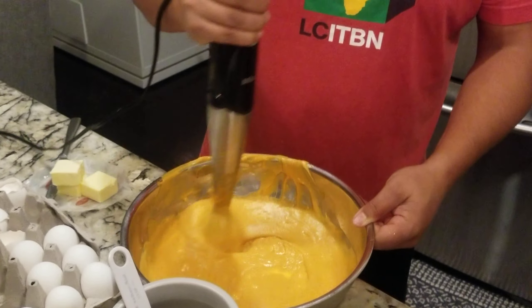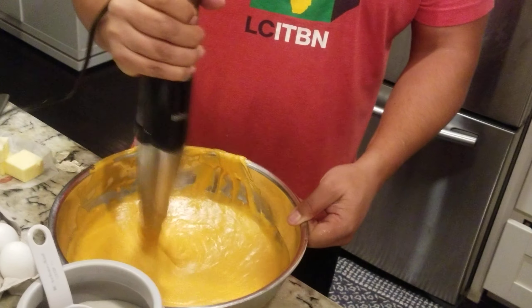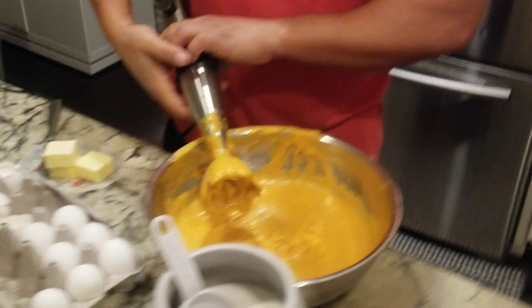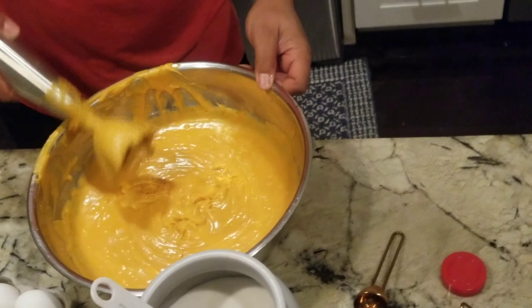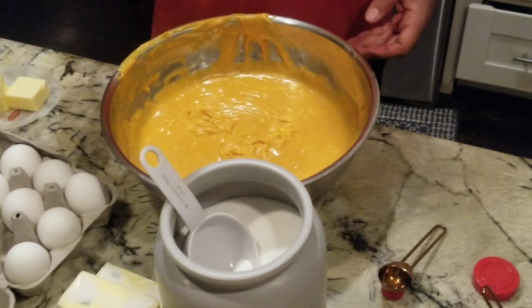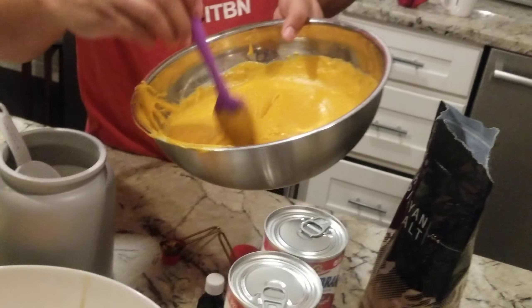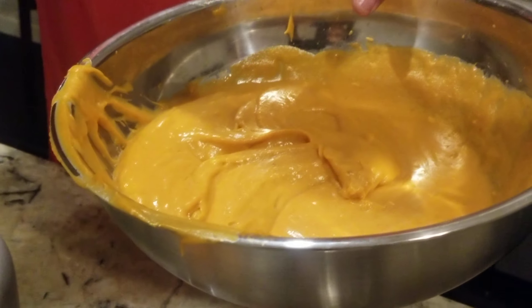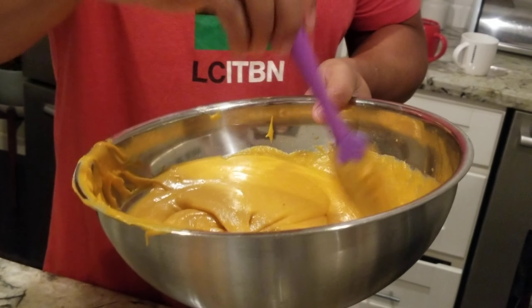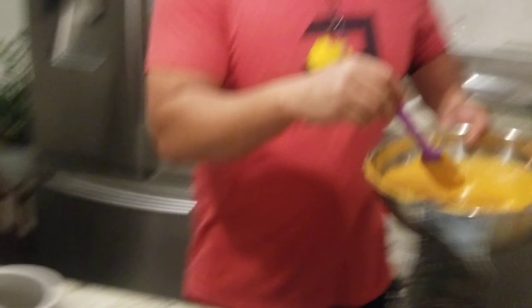My butter was kind of hard, that's the only hard thing in here. All right, just like that, it's done! Comes out the smoothest, creamiest — let me show y'all how smooth it is.